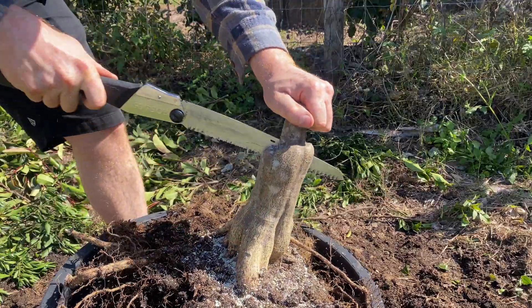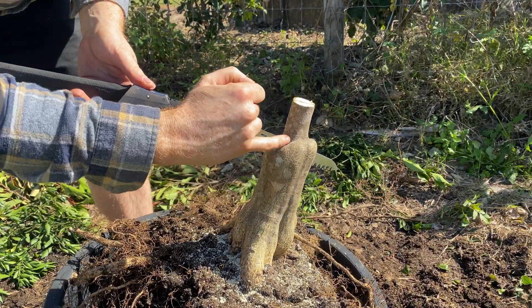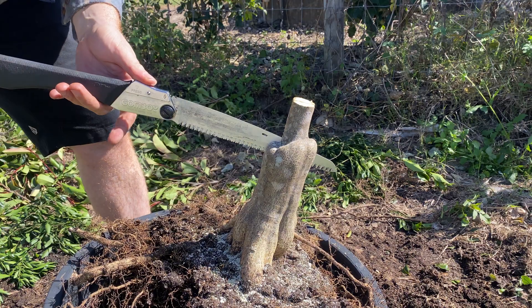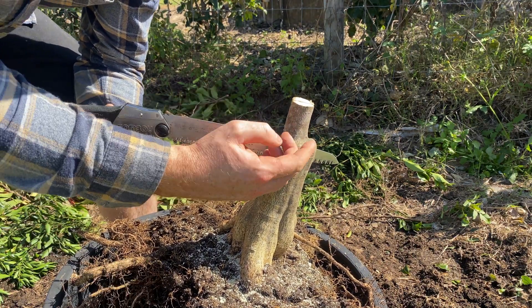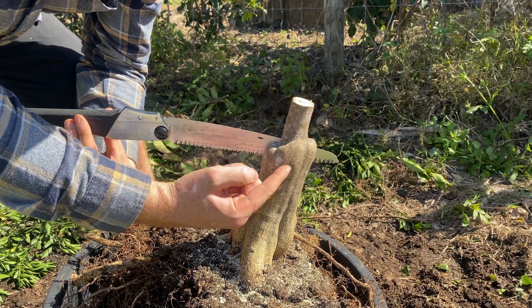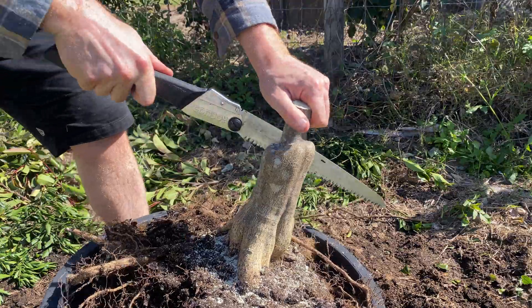It's very tempting to stop here because this is such hard work, but I'm not quite sure where this graft union actually finishes up inside. Most citrus are a bud graft so I assume it's right there, but if it was a cleft it might actually end up down here. So I'm going to go a bit further and then cut in from the front so you can see it.